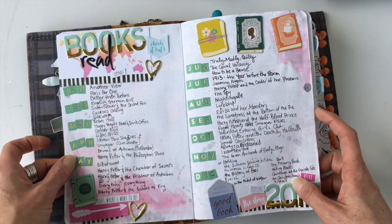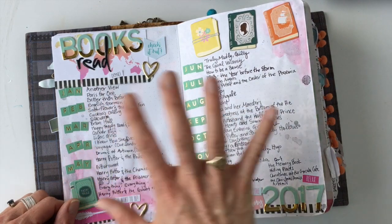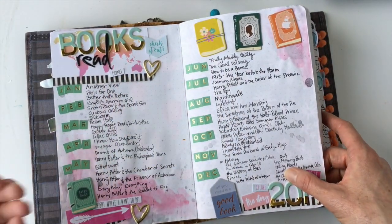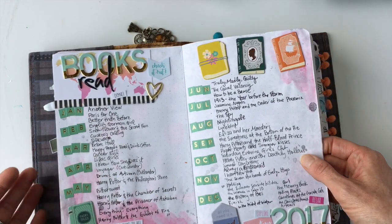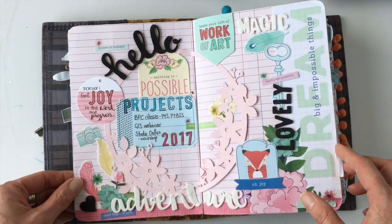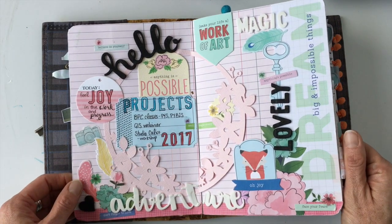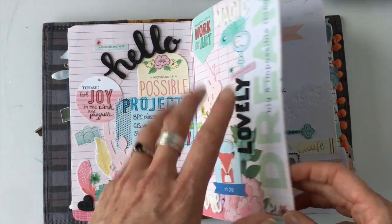This one is probably my favorite in the whole thing. It's books that I read in 2017. I love these little chipboard books from Paige Evans. I read 52 books in 2017, so I'm sort of proud of it. I love the way it looks, and I love that it was here so I could just write down all the books as I was reading them. I had a little clip here so I could find it really easily. A lot of these pages I have videos on how I made them, so I'll link you to the playlist. This next one is just more little lists, but mostly decorative.